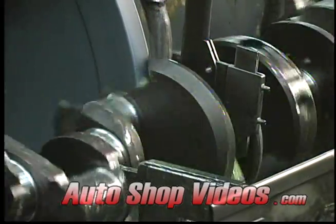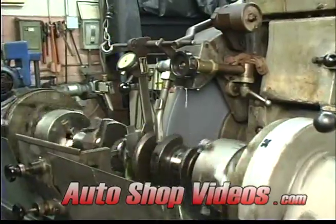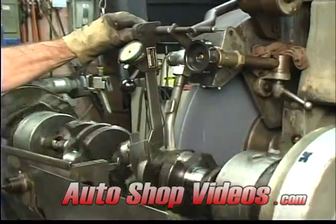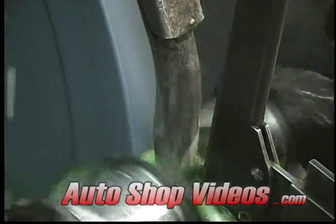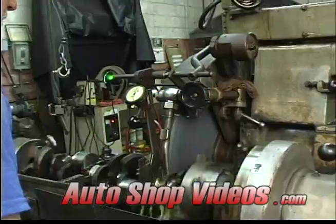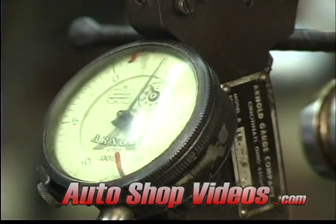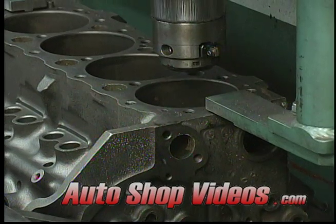What you see here is the crankshaft on the crank grinder. Now, you don't really machine crankshafts — you grind them. There's an old saying that rings really true: you machine to tolerance and you grind to perfection. So anytime you see bearing journals, they're usually ground, not machined.